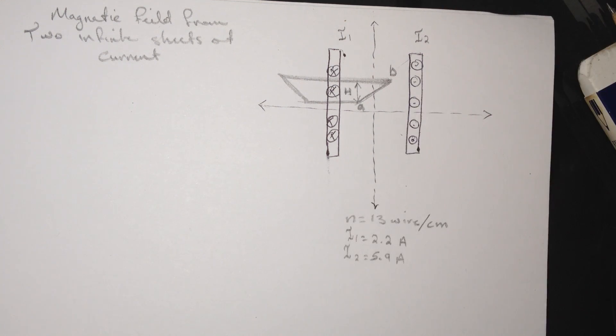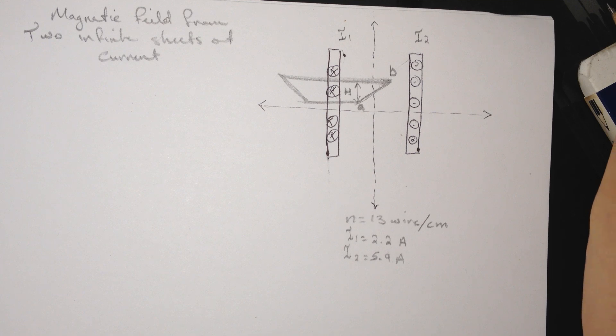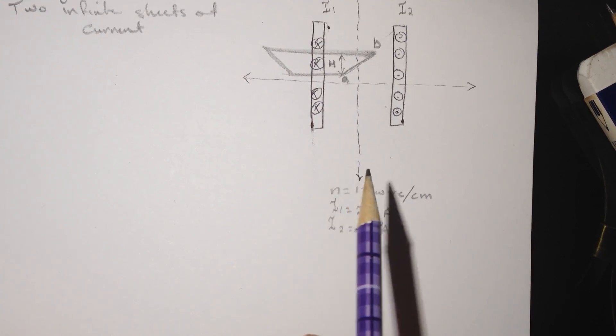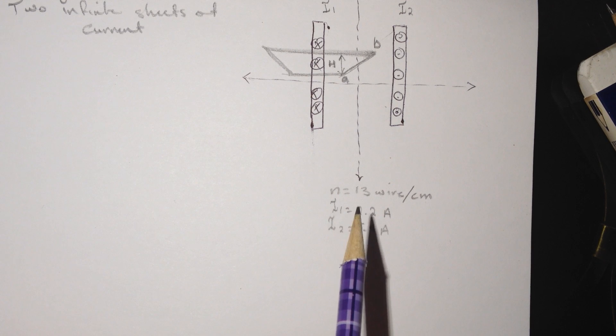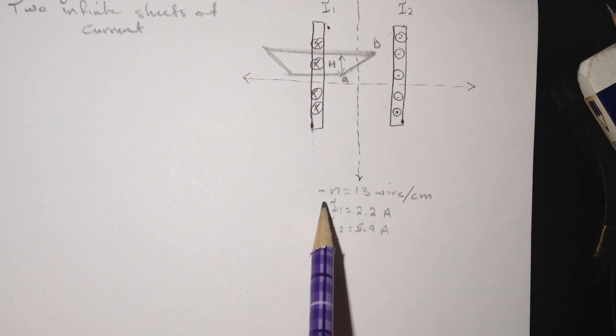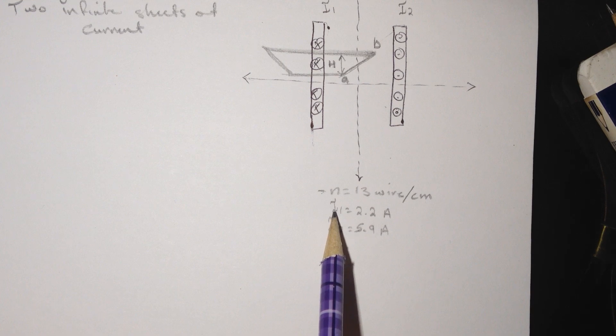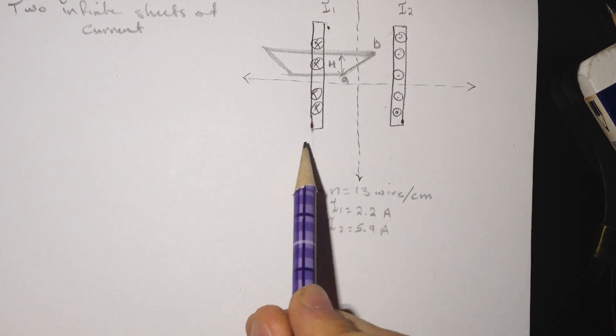Hi guys, this will be a fast tutorial for the smart physics problem — this is for my friend who needs it by Friday. The problem is: magnetic field from two infinite sheets of currents. They give us a lot of information, but what you need is n = 13 wires per centimeter, and we have I1 and I2.